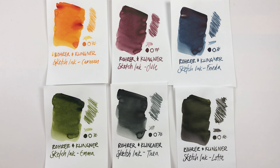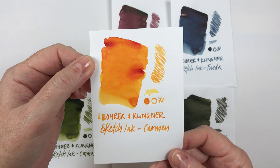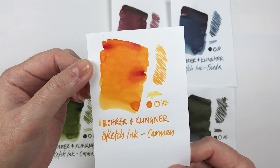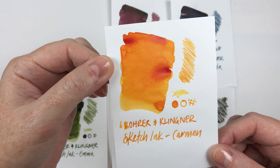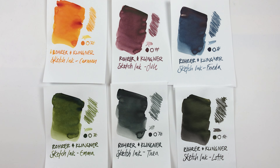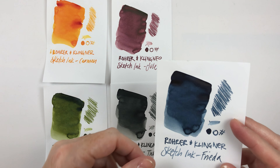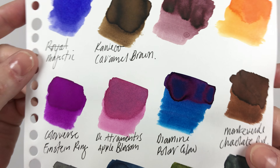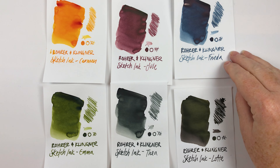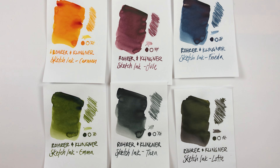Here are all our Rohr und Klingner sketch inks - I think they turned out really lovely. I did all of these on marker paper which is really great for showing the nuances in inks. I swatch all my inks on this paper because it really shows if there's any shading - there is a little bit here - but no chromatography color breakouts. These ones tend to be a single color. There is maybe a little bit of sheen on some of these, but nothing like Diamine Polar Glow for example. There's just a little bit of sheen maybe on the black and the blue, but nothing really noticeable.